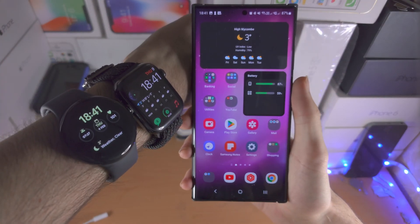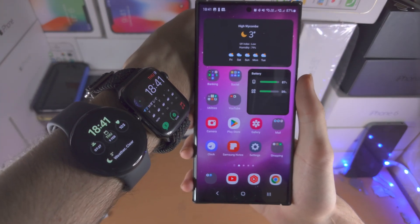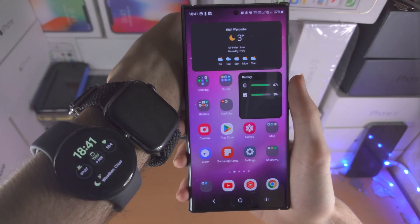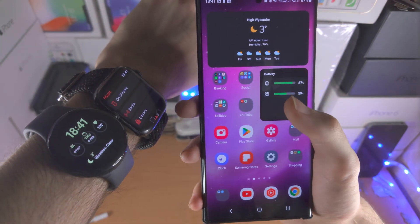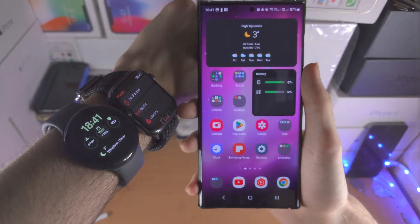Welcome everyone! You may be wondering how to connect a smartwatch to the Samsung S23 Ultra. You cannot connect an Apple Watch to the S23 Ultra, but most other smartwatches are supported.